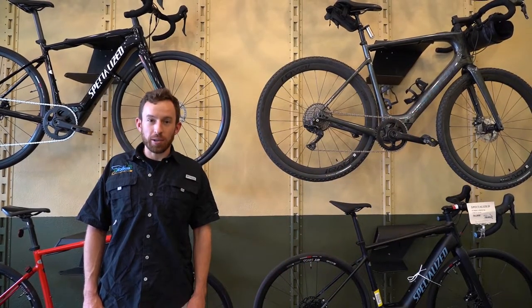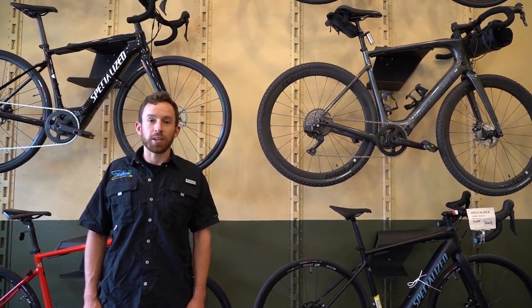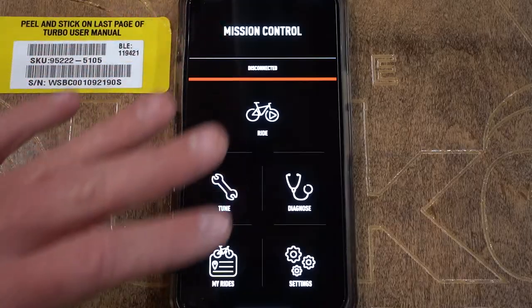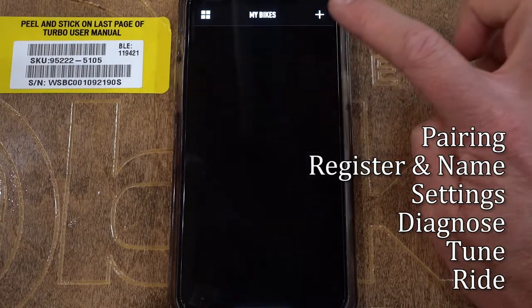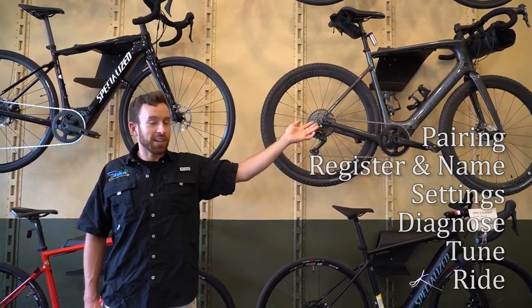Hey there everyone, this is Andrew at the eBike Store in Portland, Oregon. Today we're going to go over all the features in the Specialized Mission Control app for Specialized Electric Bicycles. We're going to be covering the following subjects. If you want to skip ahead, there are going to be timestamps in the description by topic. Let's get after it.